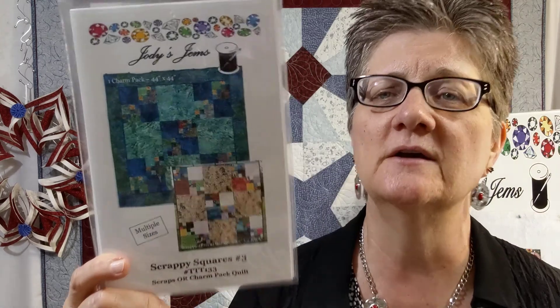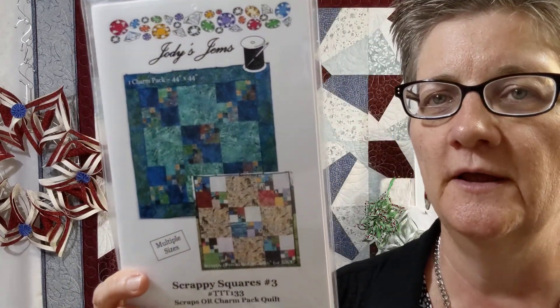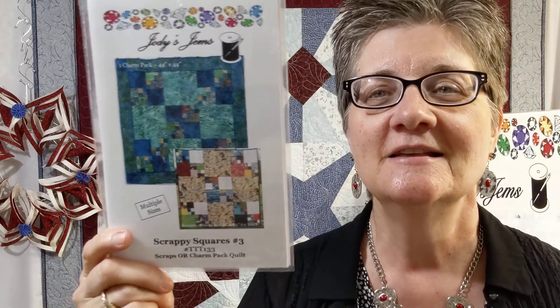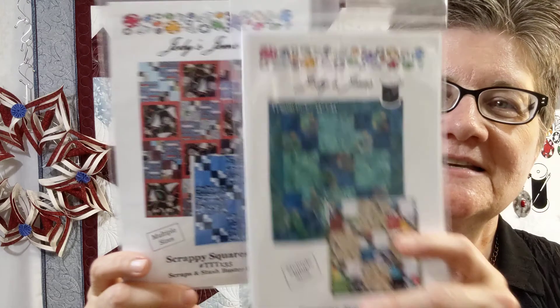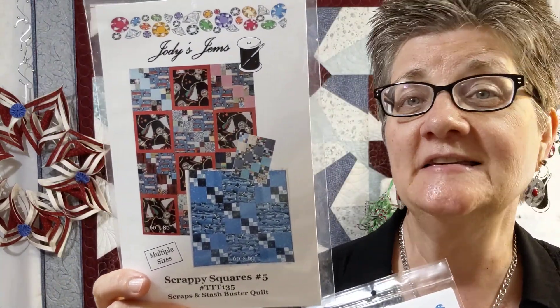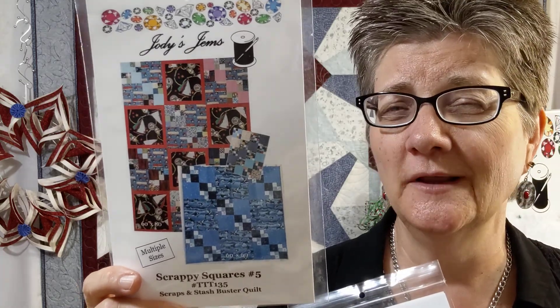Then I started doing a bunch of scrappy quilts, and I came up with a whole collection called Scrappy Squares one, two, three, four, and soon to be five. I'm really excited about that. This is number five, and they're all four patches built into more four patches. I did the math for you, so it does sell really well. Even though I always tell my students, you don't need the pattern — you just start putting some four patches together — but I did the math for you.